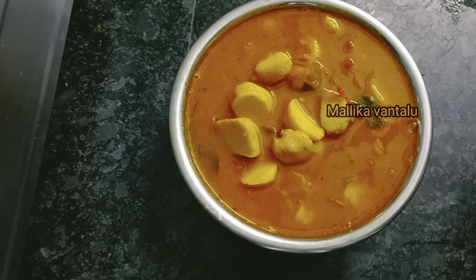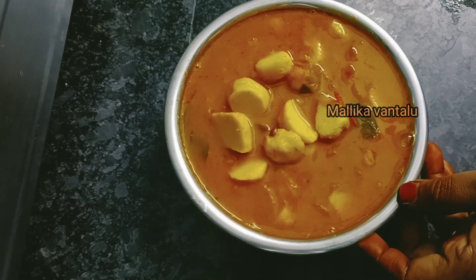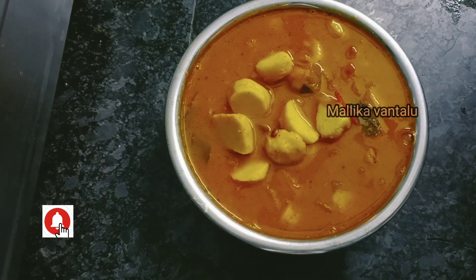Hello friends, welcome back to channel Malika Vandalu. I am Malika. Today's recipe is Chamathum Pula Pulus. You can try a lot of Chamathum Pula Pulus. Let's try this Chamathum Pula Pulus.